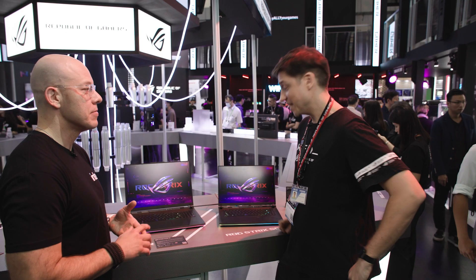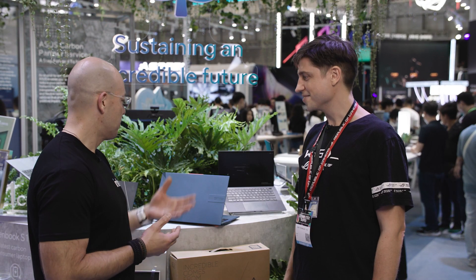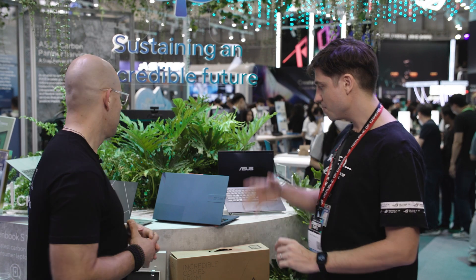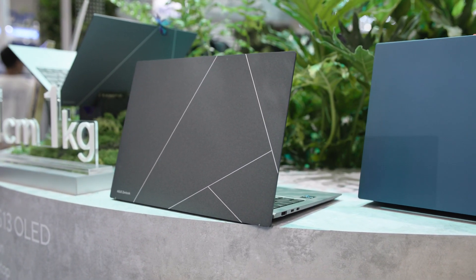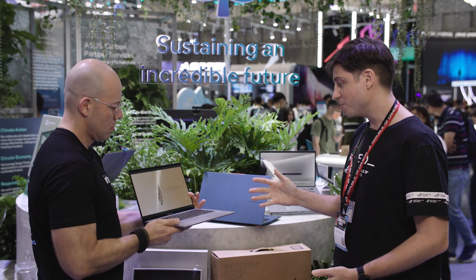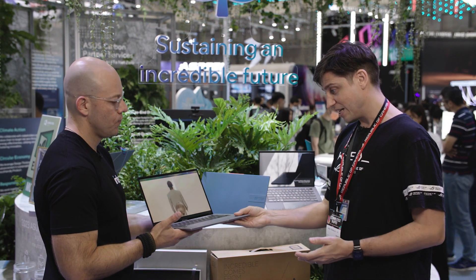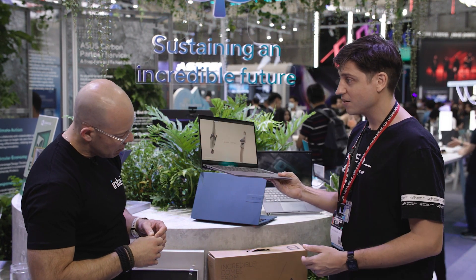I also heard you have some other laptops to show — let's go look at the Asus stuff. So now we've come from the ROG booth to the Asus booth to check out these Asus laptops. They look really, really nice. So Sasha, tell us more. We have our flagship model here, the Zenbook S13 OLED — our flagship model at the Asus booth at Computex this year.